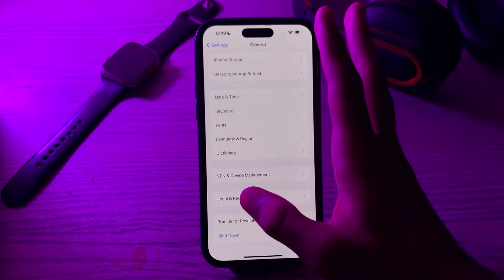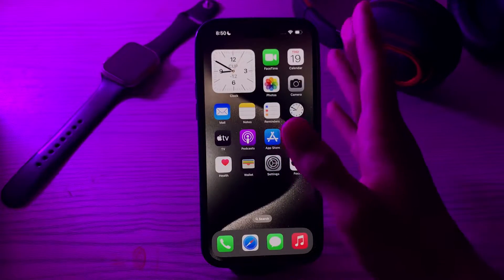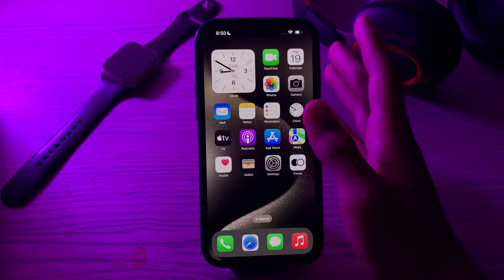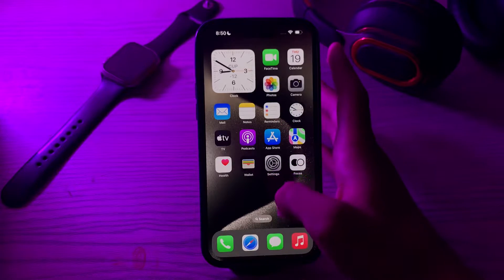After this, consider using a high powered charger with higher wattage. For faster charging, use a charger that supports at least 18 watts or more. The iPhone 15 series supports fast charging with a capable charger.